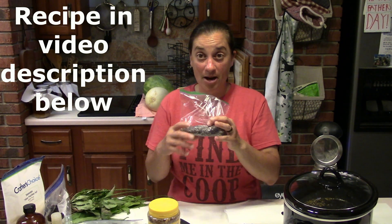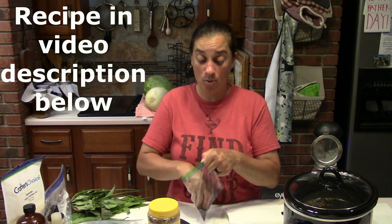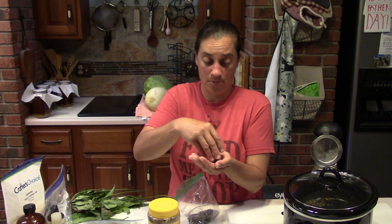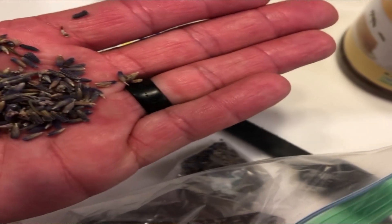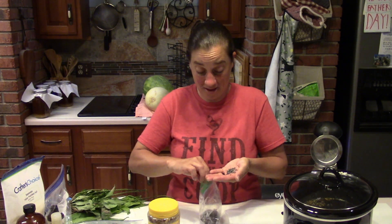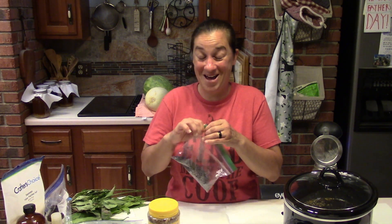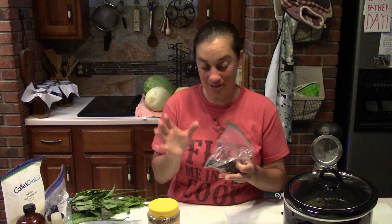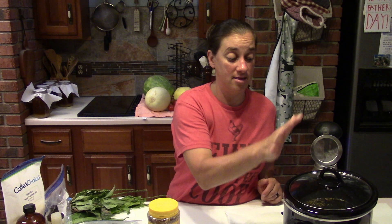The herbs infusing into this olive oil and coconut oil mixture include lavender buds. I put in a third of a cup of lavender buds, and we grow lavender here on the homestead but also order it in bulk. Lavender has some great healing properties, and that's one reason why we infuse it in this oil mixture.